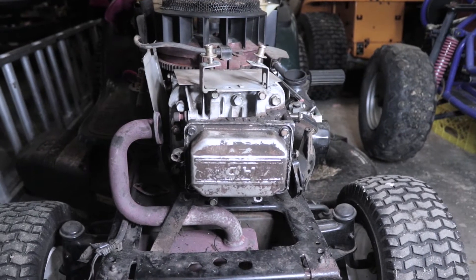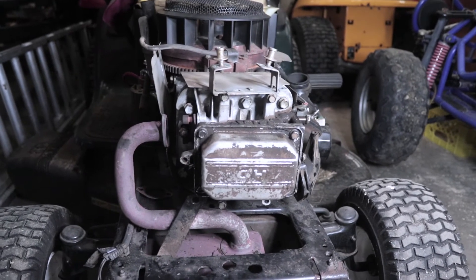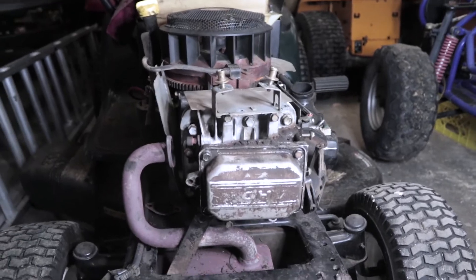In today's video I'm going to be giving you guys a couple tips to help you figure out why your lawnmower or why your small engine has no compression.